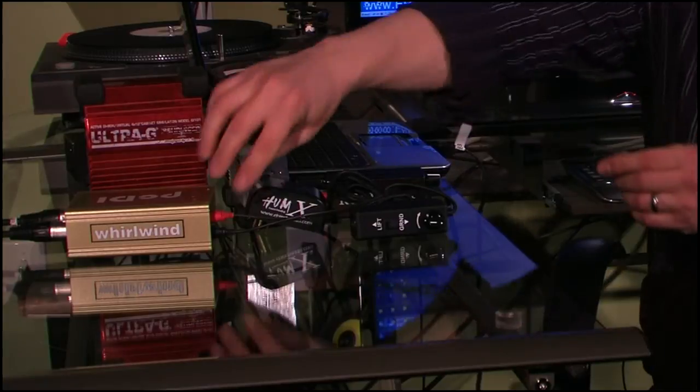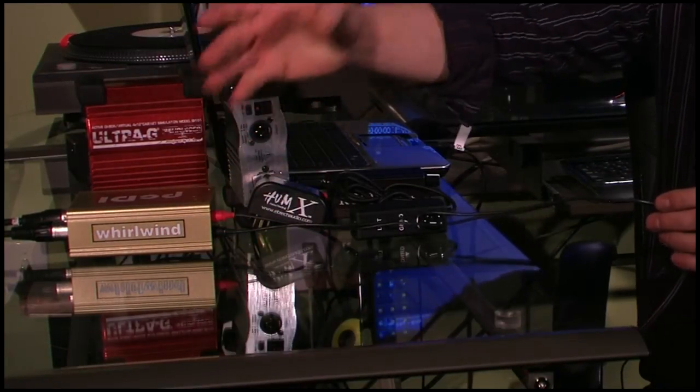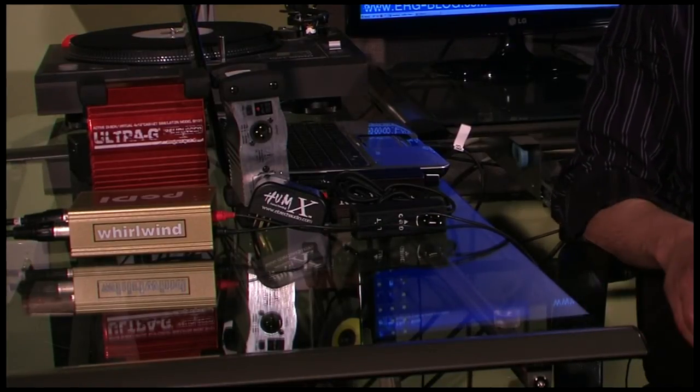This noise pretty much comes from various processors and digital gear. There are several ways to deal with this particular problem, and right in front of me we have different pieces of equipment which actually help eliminate it. So let's look at the first scenario: we have a laptop, we have a simple Y cable which goes into a PA system, and that's where we're getting the noise. The noise is a little bit over-amplified here, but when it's coming through the PA it's actually audible.